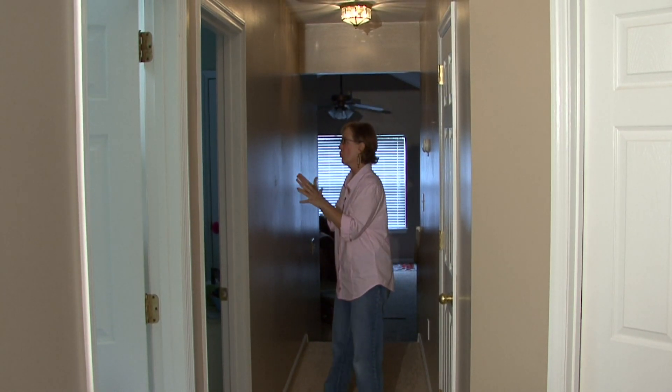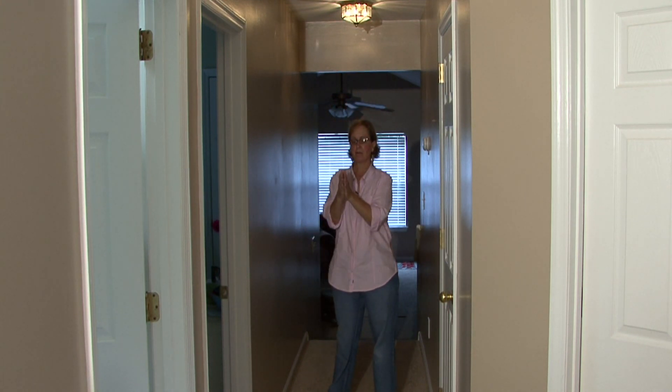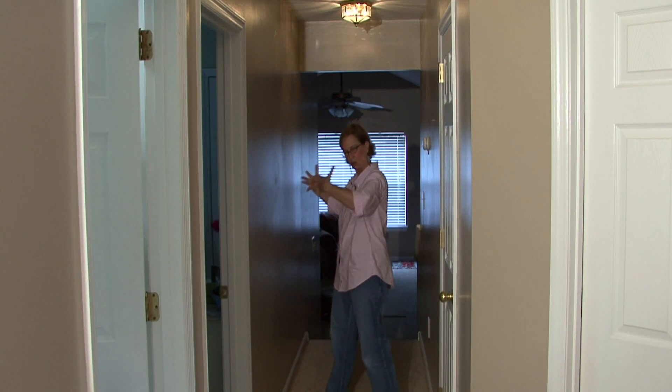You need to think about if you want something on the walls — be sure that your picture, your artwork is very flat to the wall and doesn't come out like three dimensional.